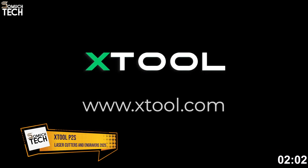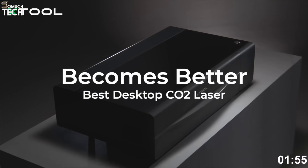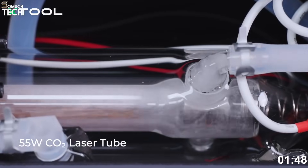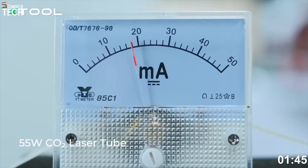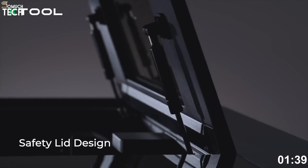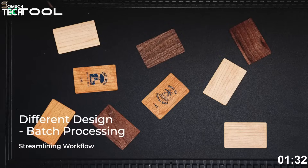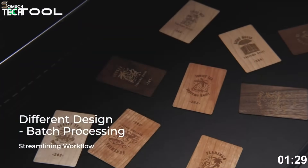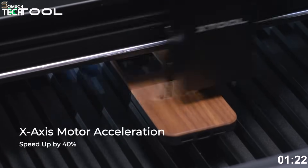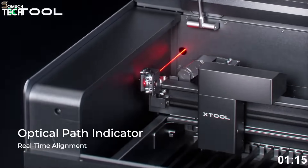Number four: the X-Tool P2S. At number four, we've got the brand new X-Tool P2S — a 55-watt CO2 laser cutter that takes most of what makes the flagship P2 great and makes it more compact, more affordable, and still incredibly capable. It's fully enclosed for safety, has built-in exhaust and air assist, and offers a generous working area of 600 by 308 millimeters — more than enough for most creative or business projects. Whether you're cutting thick acrylic, engraving wood, or making intricate leather designs, the P2S handles it with precision. One standout feature is the Smart Autofocus system, which measures material thickness automatically to ensure sharp, consistent cuts and engravings.